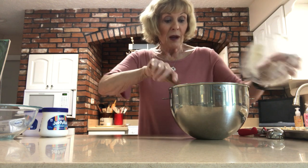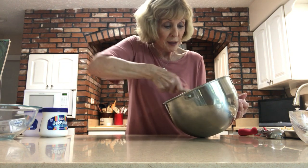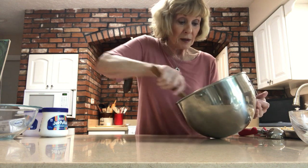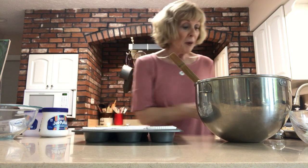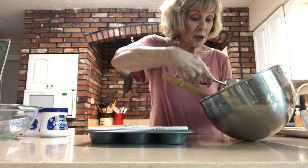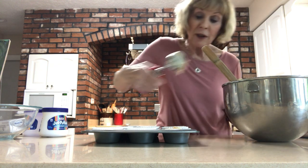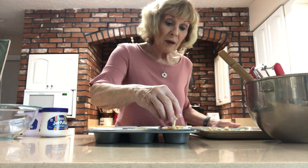The batter comes out looking like a great mix, but the beautiful part is you add about a cup and a half of fresh strawberries to the muffin mix. You stir them in and you can see it just makes a beautiful batter because those fresh berries do the trick. Once mixed in, the recipe makes about a dozen and a half muffins. Line your muffin tins and use a scoop or a quarter-cup measure to fill them so they are all uniform.